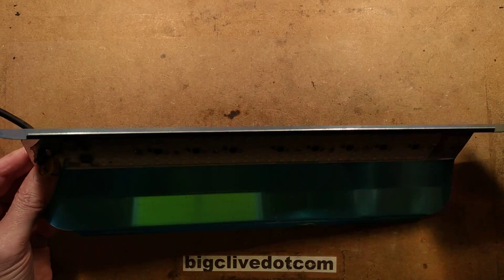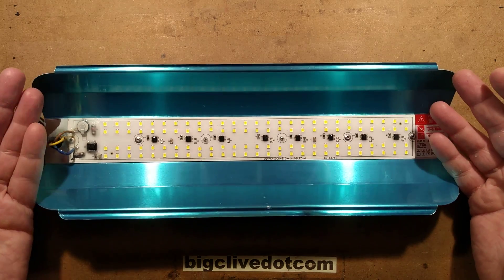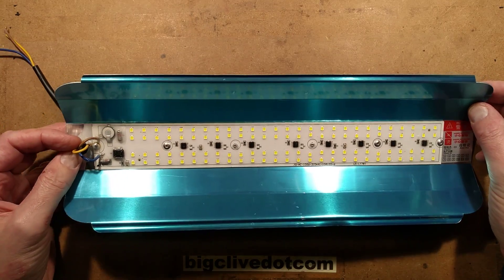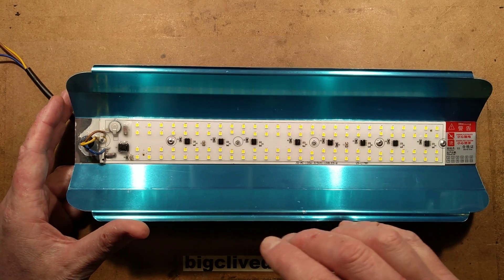Maybe a bolt through that and onto some sort of frame might work. I'm not really sure what this is intended for — maybe to replace a discharge lamp in a floodlight or something. It doesn't need forced cooling because it works okay in open air, but if you had it in a fixture it could get quite hot.